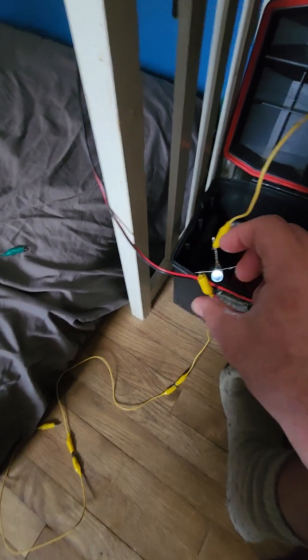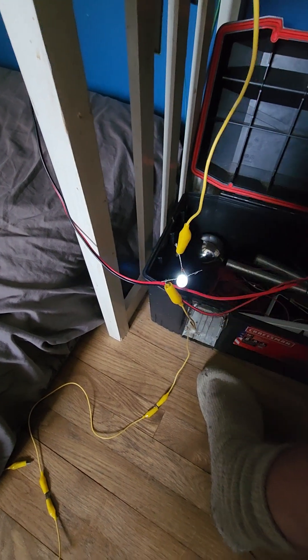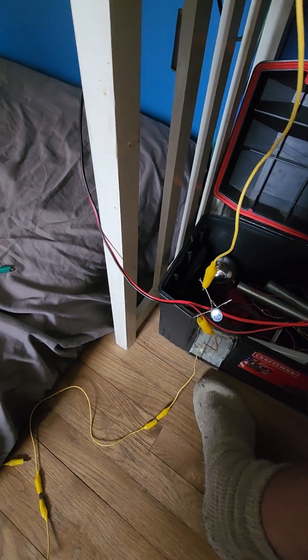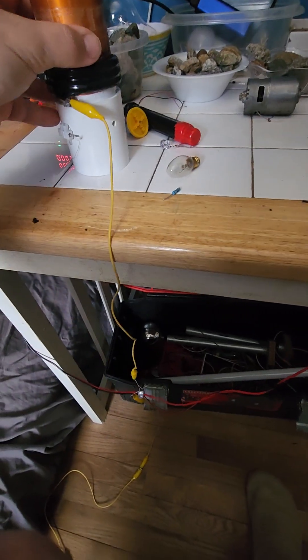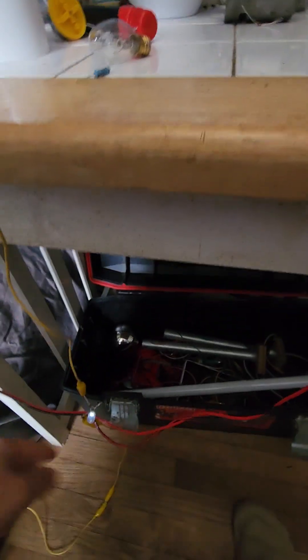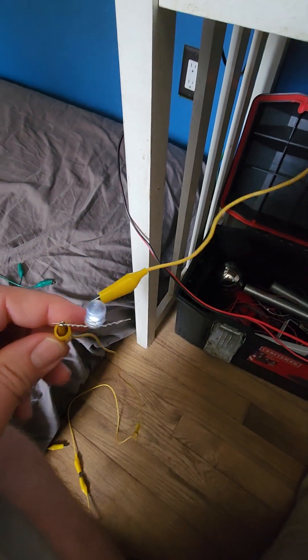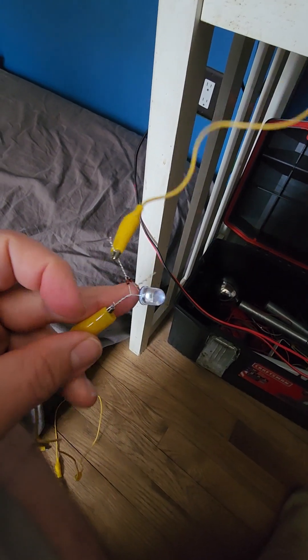I'm filming everything one-handed because I have to go to work, so it's tough to do this when you have business partners, research friends helping you and also work a full-time job. Now look at the range I'm able to transmit wireless power — it's like one-wire and wireless power transmission.